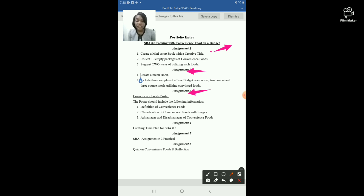Assignment number five is the practical, where you carry out your practical work and an external examiner or assessor comes to observe and assess you. Assignment number six requires you to complete a quiz on convenience foods and write a reflection. Your reflection should include what you learned, what you set out to learn, your challenges, your strengths, and what you would do differently next time.